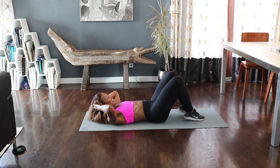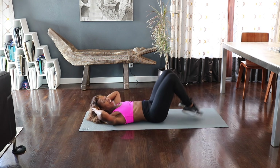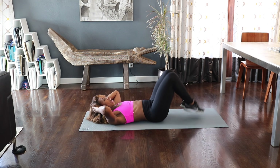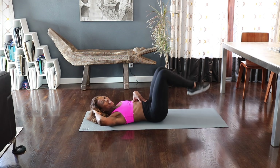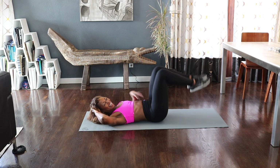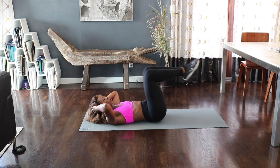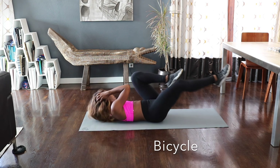Eight more — eight, come on, seven. Reverse crunch. Six, five. Don't use momentum, use the muscle. Three, two, and one. Hold it up. Now give me a little bicycle — get your elbow to the opposite knee.